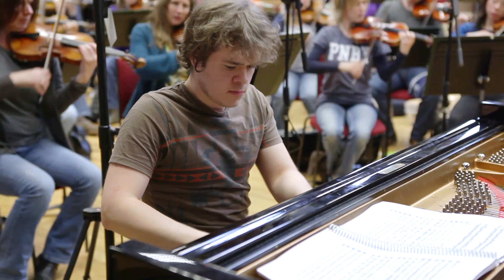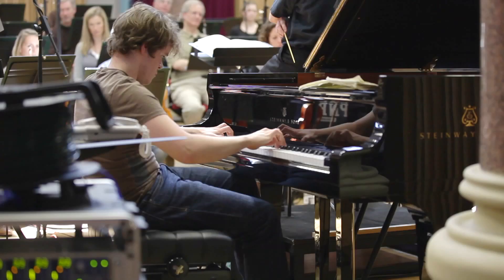A favourite moment for me is in the cadenza of the first movement, where the second subject melody is presented with all the notes joined together by these aligning trills. I think it's an extraordinary piece of writing.